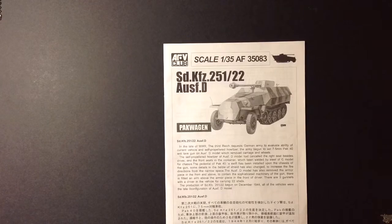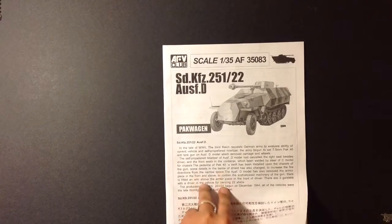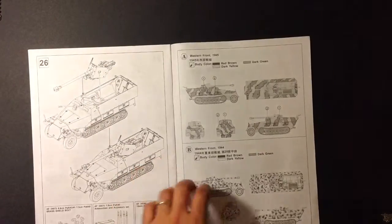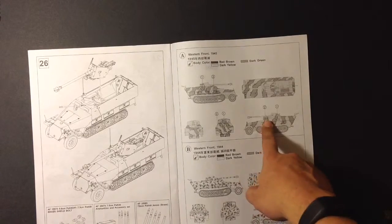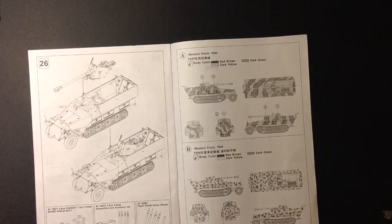First of all, I'll always try to pick out whatever unit I'm going to do — either from the kit itself or find aftermarket decals if I'm not liking the unit provided. But for this instance, I'm going to do option A. I kind of like it. Very simple to do, I think.